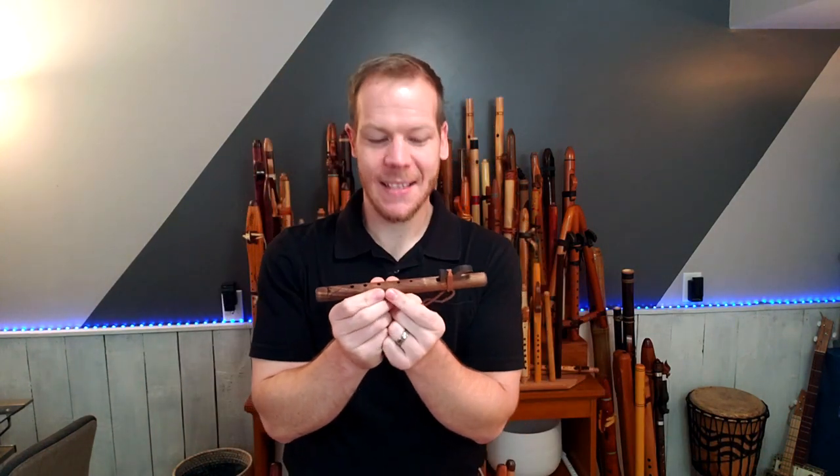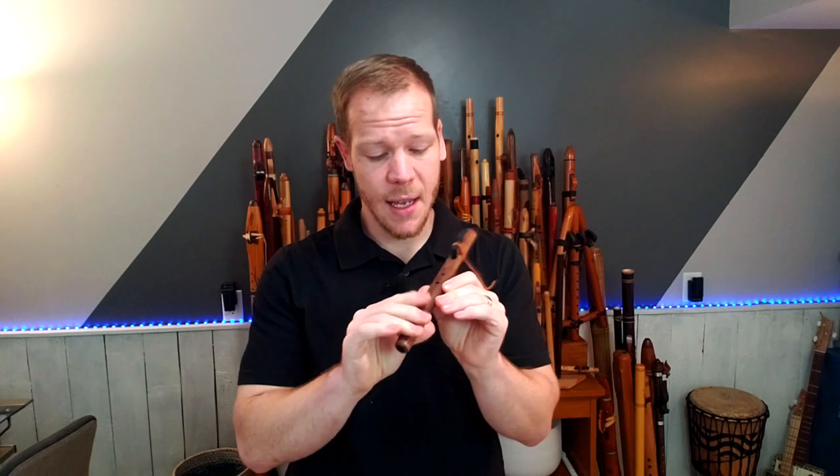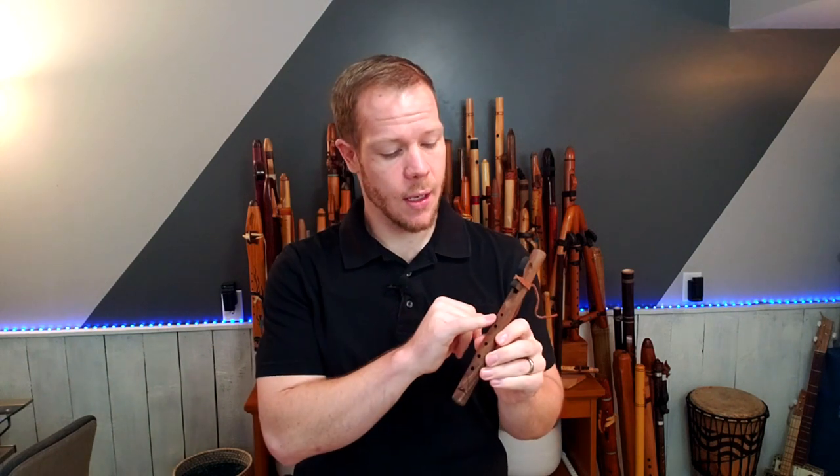The first one I want to share with you is made by Butch Hall. It's called the Little Crow. I do sell these on my website. They're made from walnut. They've got a little crow wood burn down here at the bottom — the foot end of the flute. This one's in the key of A minor. It only has five holes. It's kind of hard to squeeze in a sixth hole just with the size, and it might crowd things up and make it a little tough to play.